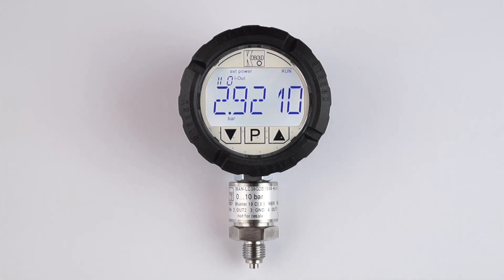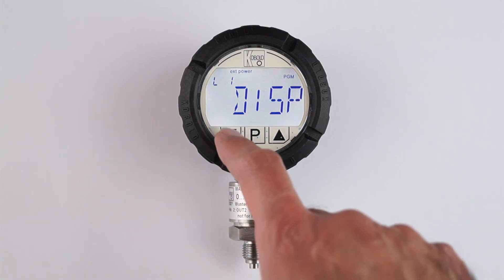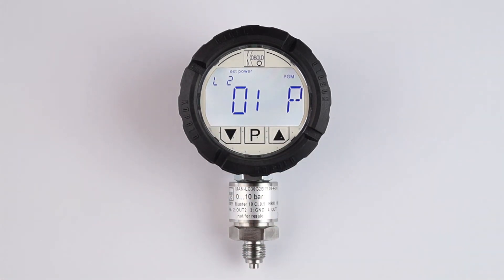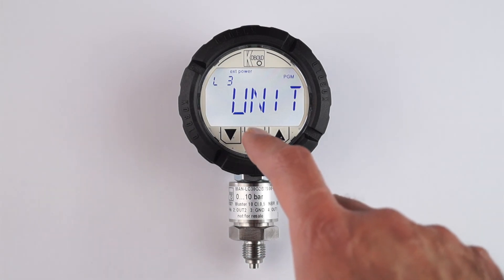Let's enter the programming menu again and see the options available. We enter the programming menu level 1 and then go to menu MEAS, which stands for measuring. In menu MEAS we enter submenu P at level 2, and then we choose submenu unit in level 3.